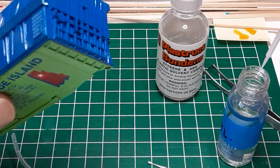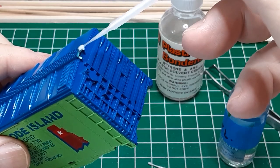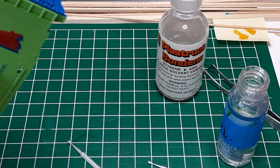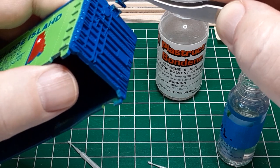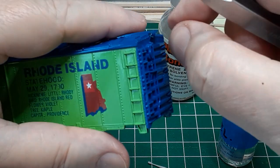Next, I glue the broken running board back in place using superglue. When gluing small parts with superglue, I apply CA accelerator to one piece and superglue to the other piece. Carefully bring the two pieces together — you'll have just a matter of seconds to get the alignment correct.